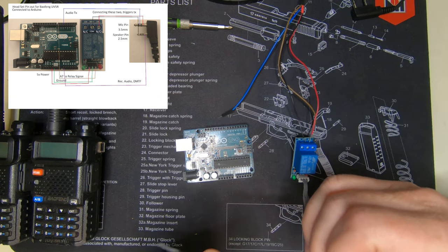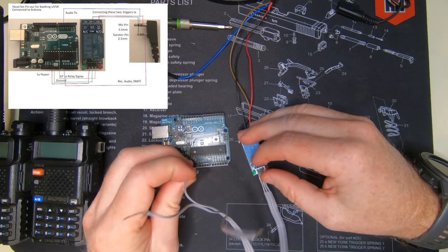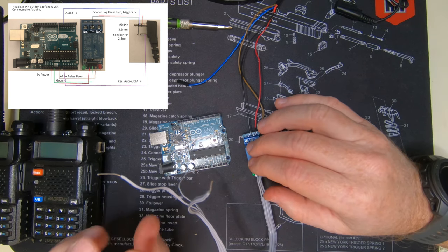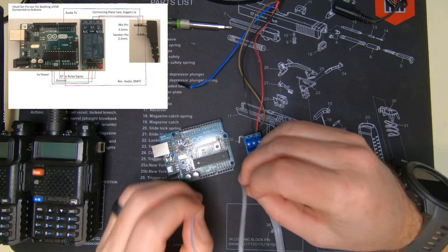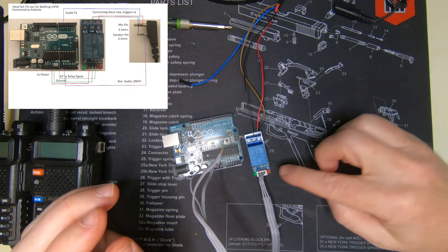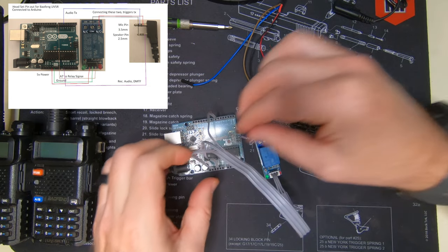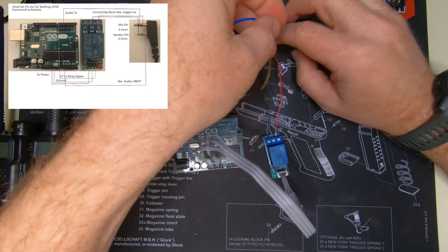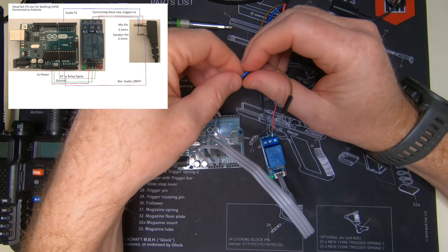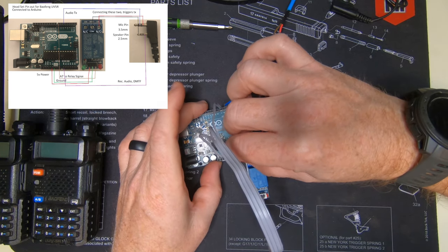Following the schematic: the outer pin goes to the red wire connected to 5 volts. The middle pin — green — goes to ground. The far right outer pin is the brown wire and that goes to pin number 7 on the Arduino. Those are all in. We're left with two more wires: the brown one — purple on the schematic — and the blue one. The blue one goes to pin number 5, and the purple/brown one goes to A0.